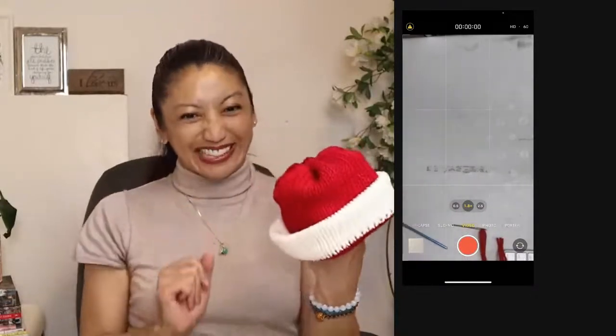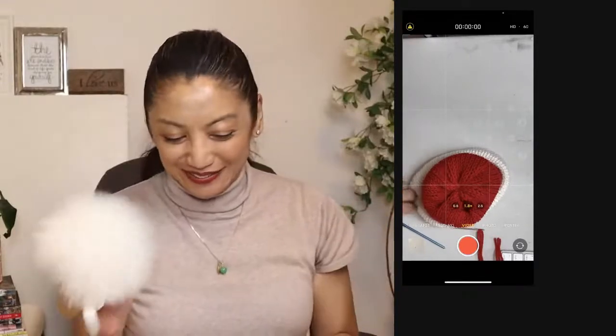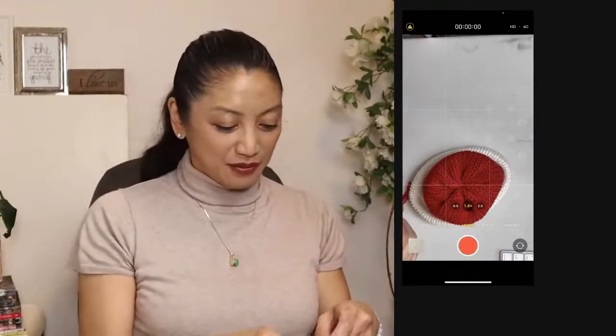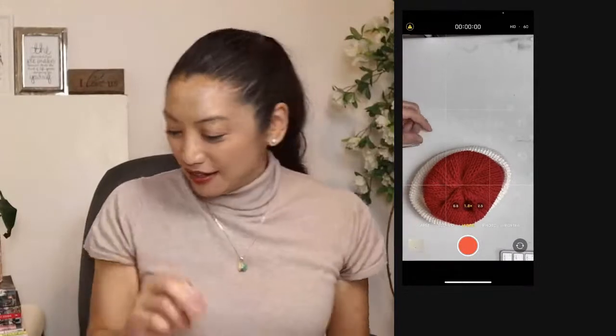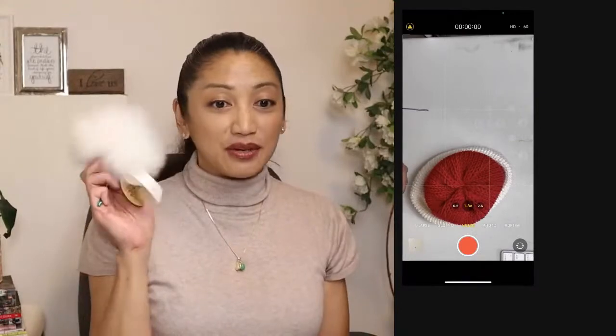Let's put on the crème de la crème — I brought some baby alpaca Good Conscience alpaca pom-poms. If you haven't seen one of my giveaways where I gave some of these away, you totally have to get one. I also sell these on my site.